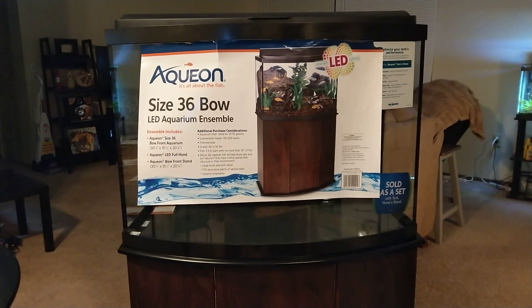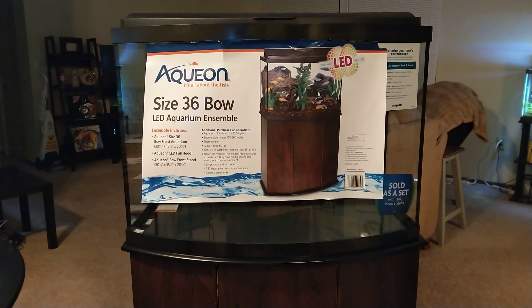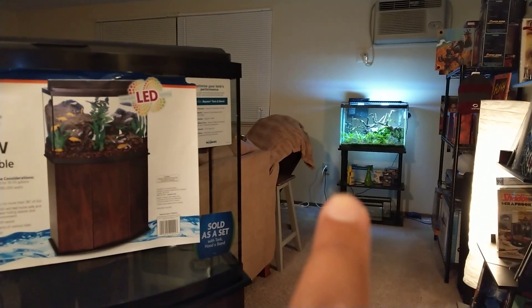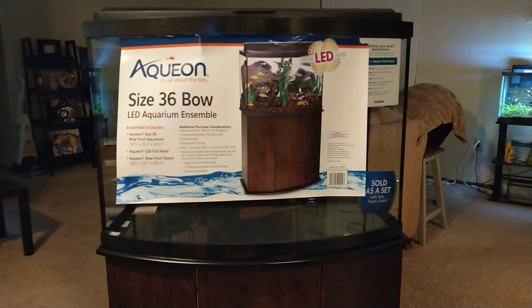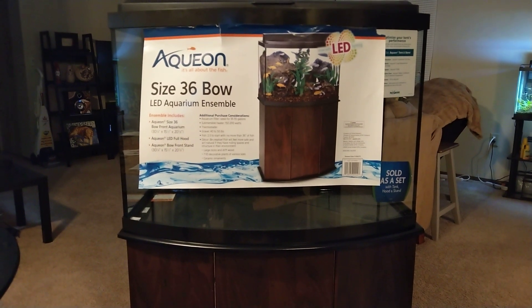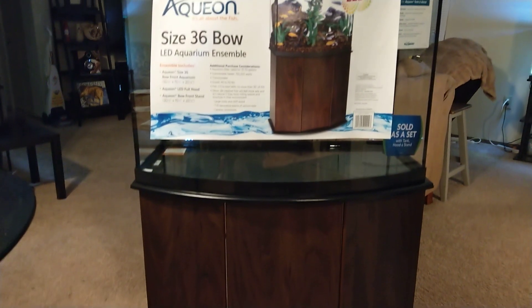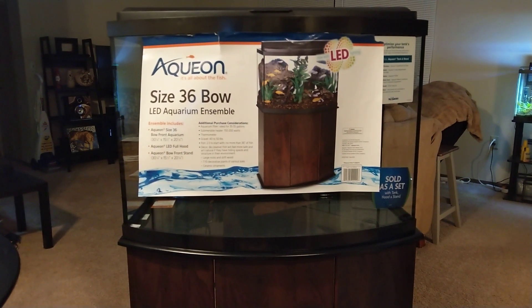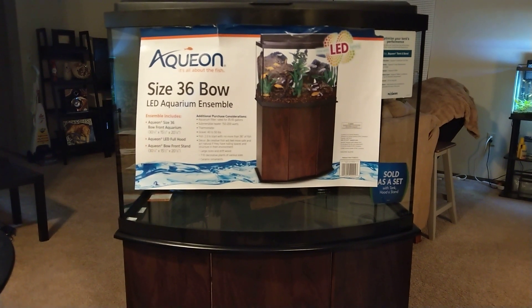Once I got it into my place, I was really excited with the way it looked and ideas just started running through my head about what I wanted to do with it. I think I'm going to take down the 20 gallon that you see over here and replace it with this one. Let's go ahead and take a look at the set — again, $125 is what I paid. The stand door opens up here so you can get a look inside to see how much space there is, for example if you wanted to put a canister filter.